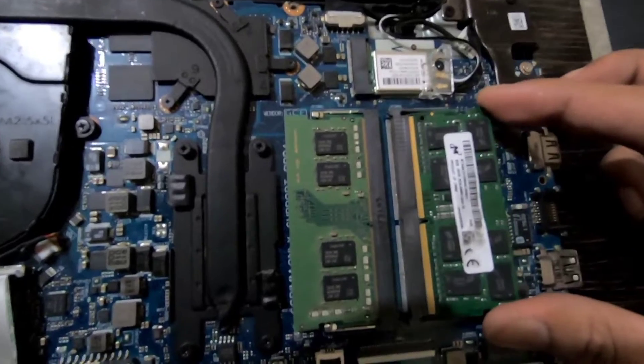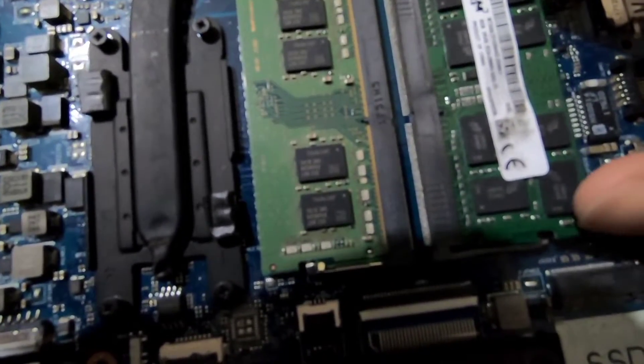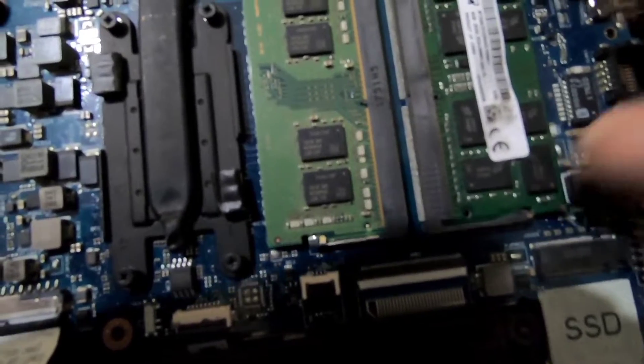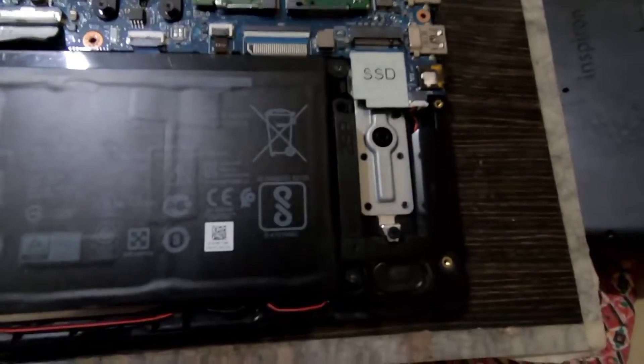Insert your RAM and press it down — press it a little bit hard and you will hear a click. If you hear that click, you know it has been set perfectly. Then unscrew the screw from your M.2 slot.